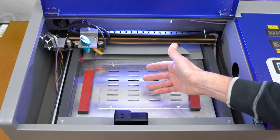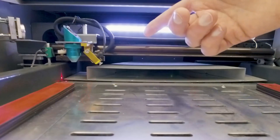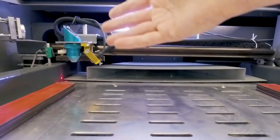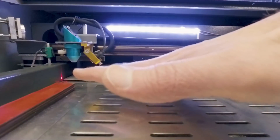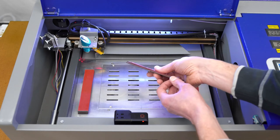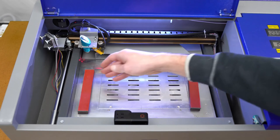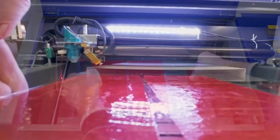Before placing the glass inside the laser machine, I want to show you a couple of things. On my Monport 40-watt machine I have an installed air assist kit, and that lens is located a little higher up than the stock laser head. Because of that, I need to raise my work material up a little bit. To take care of that, I have these red magnetic strips that I stack until I get the correct focal distance for my work material.